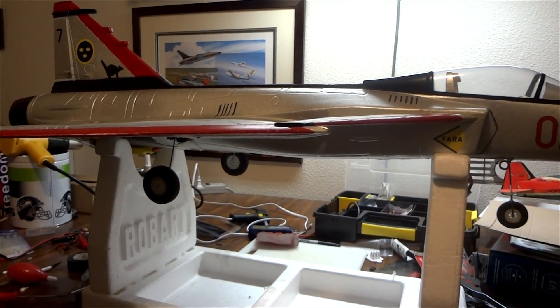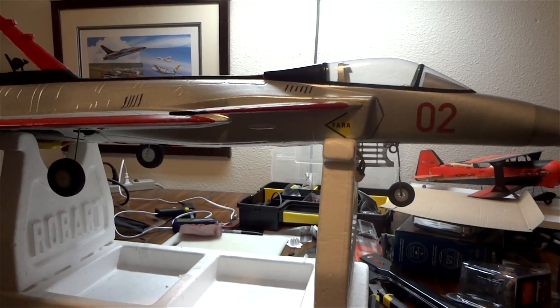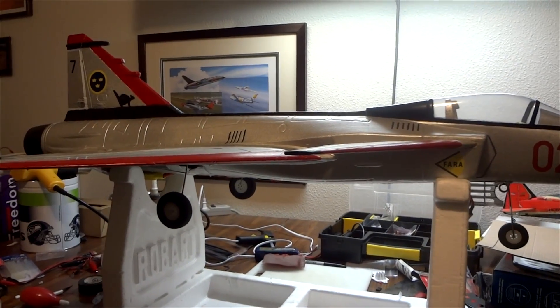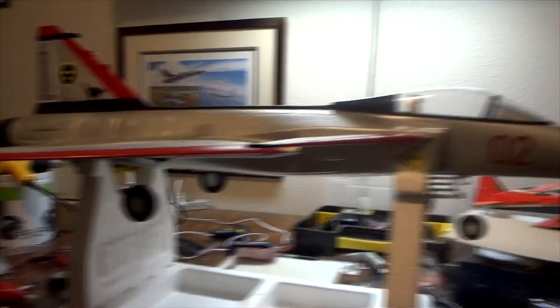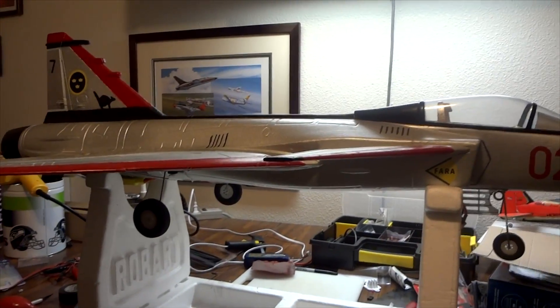After flying it with the three-cell battery, all the buddies on the field were like, 'Oh, throw a four-cell in there — it'll fly faster. The speed controller should take it and the motor should handle it.' It's easier for them to say; it's not their model. But anyhow, I proceeded to put in a four-cell.